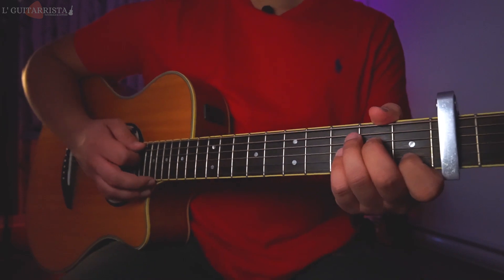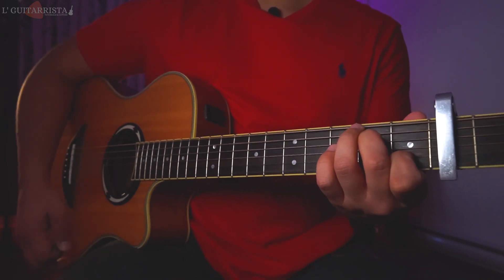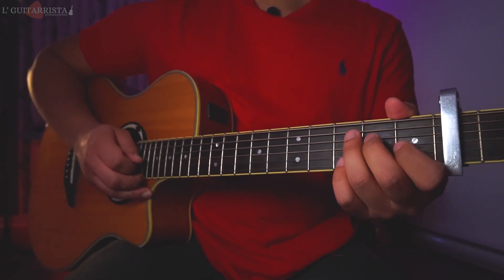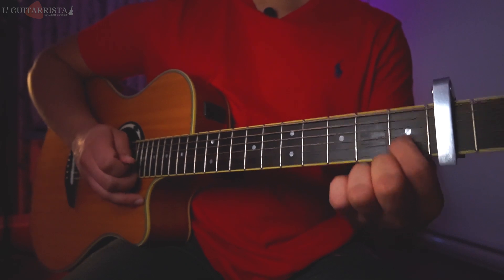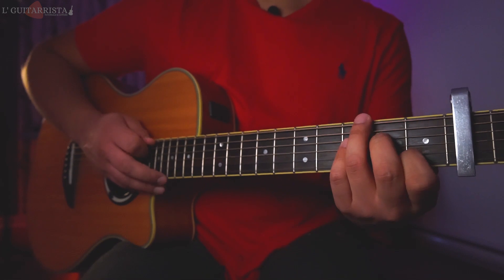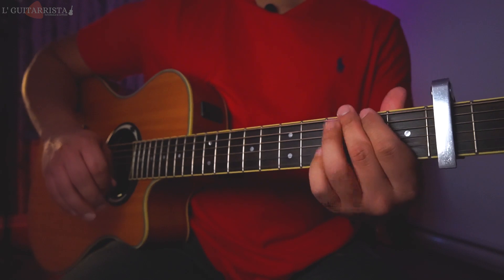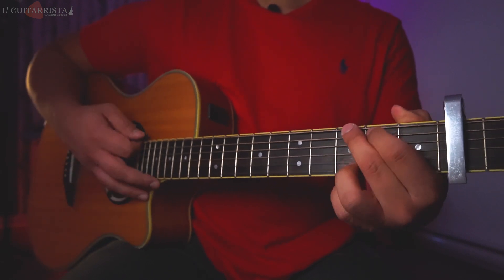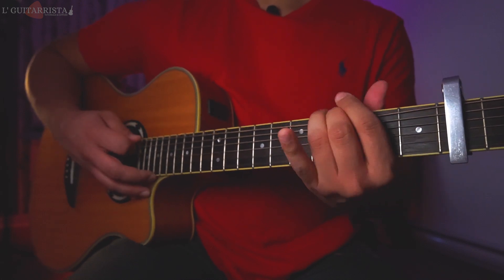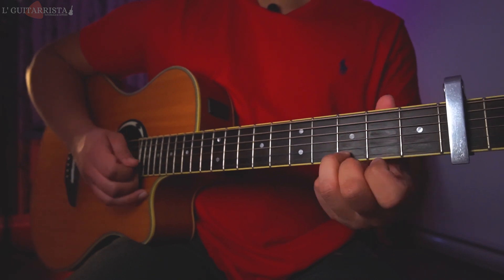Next we have A minor 7: second fret fourth string and first fret second string, and we play this chord from the fifth string all the way down. Finally we have G major: third fret sixth string, second fret fifth string, and third fret first string.